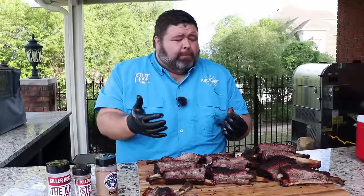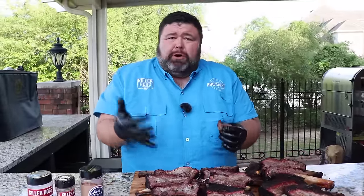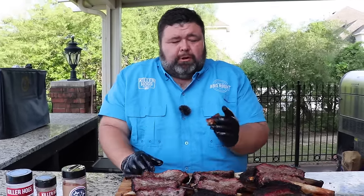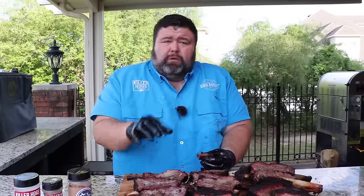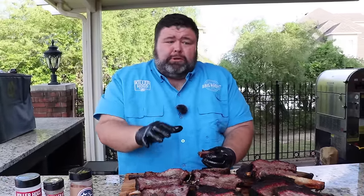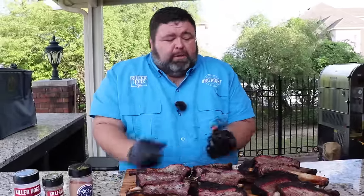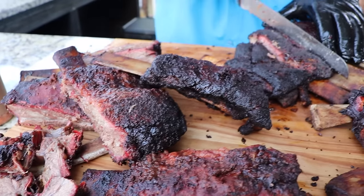That has so much flavor in it — it's beefy, but you get the spices, you get that Mojo rub, the salt and the pepper and the garlic. The steak rub kind of helped with the texture on the bark, and basting it with the beef broth, the Worcestershire, the soy, and a little pickle juice just made a nice flavor over the top as it absorbed that smoke.